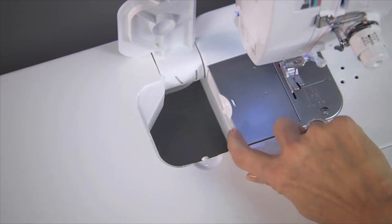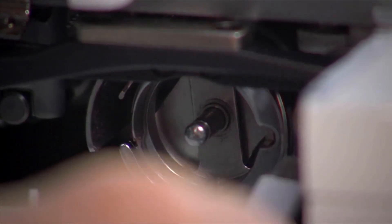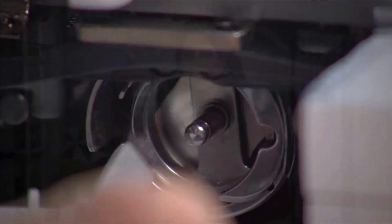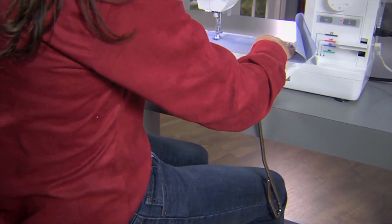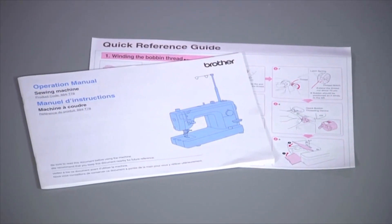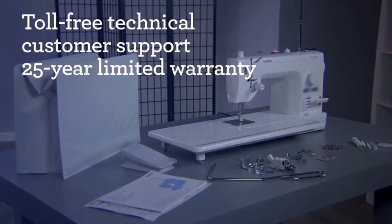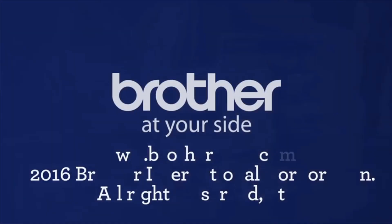I can reach right in and access the bobbin through the side cover. The PQ1500SL uses a metal bobbin both for durability and because it holds more thread — you wouldn't want a small bobbin on a machine that moves this fast. The location of this cover makes care and maintenance around the bobbin case a breeze. Once you have a knee lifter, you'll wonder how you ever got along without it. The removable knee lift enables you to lift your presser foot, leaving both hands free for maneuvering your fabric. You'll get both English and Spanish operation manuals in the box too. These great built-in features and included accessories will have you off and sewing in no time.